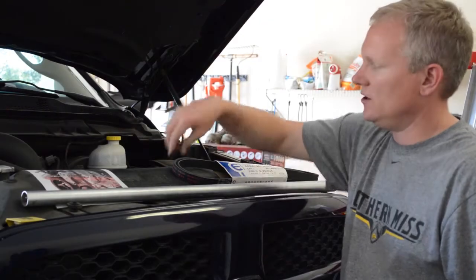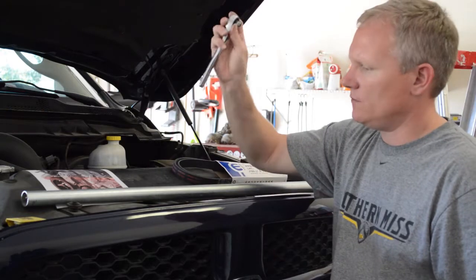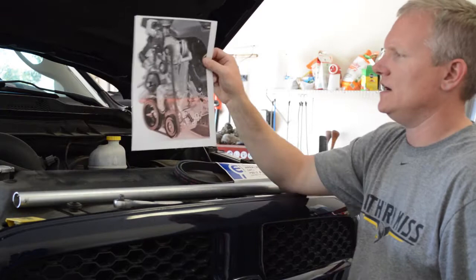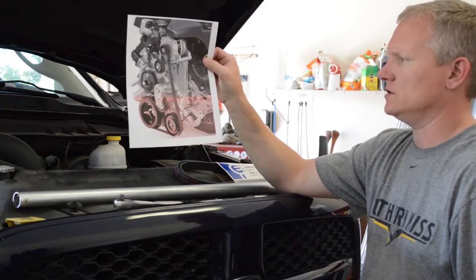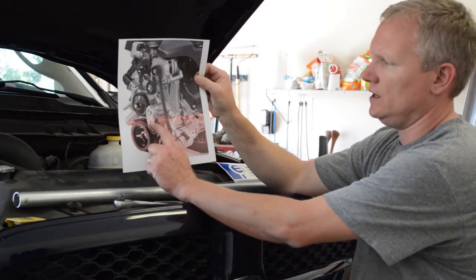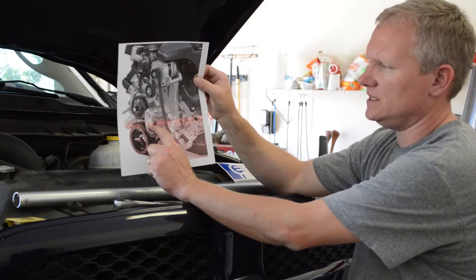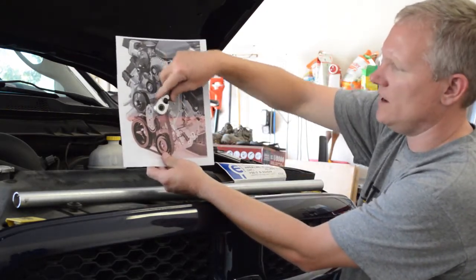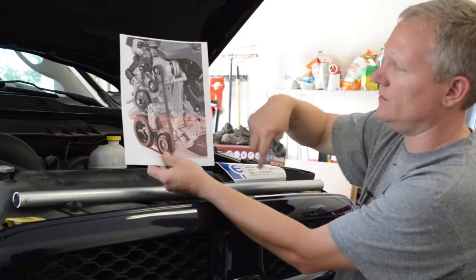Let's get started. The tools that you'll need are a quarter-inch drive wrench and a good-sized breaker bar. I printed out a diagram of what the front engine belt drive looks like. You have the tensioner pulley that the quarter-inch piece sits into. You'll take this in, fit it into the square, and just pull back, which will loosen the belt up.